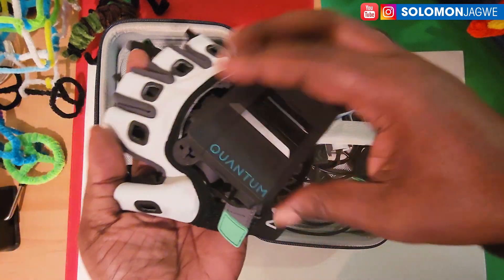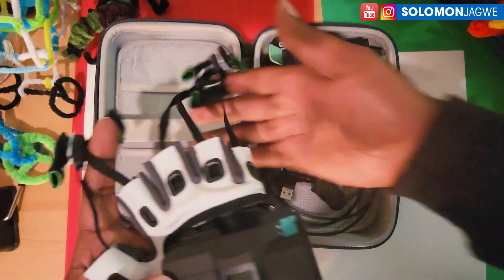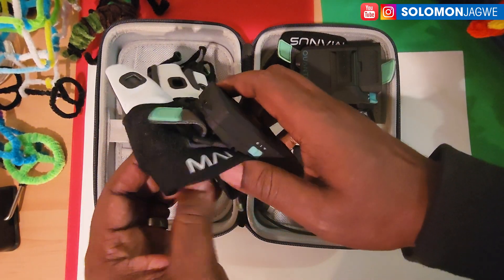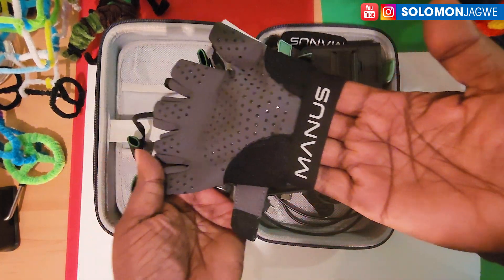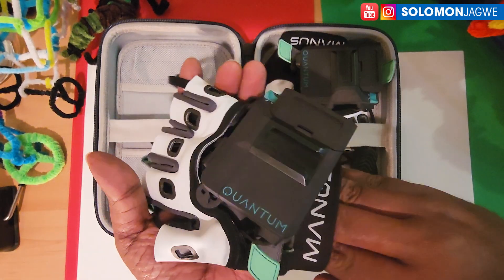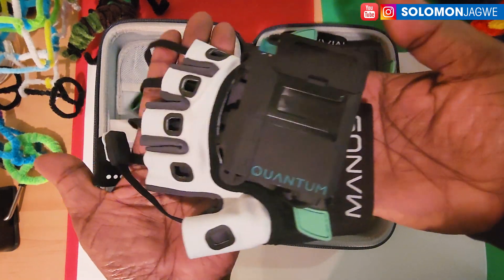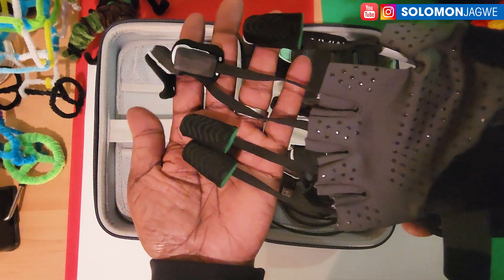Let me try this on. One thing I'm curious about is how they fit and how easy it is to wear them. I don't know if there are different sizes — this is the size I received. There's a company I'm working with right now that received this as a test kit, so I took the opportunity to take a look at them and see how well they work.